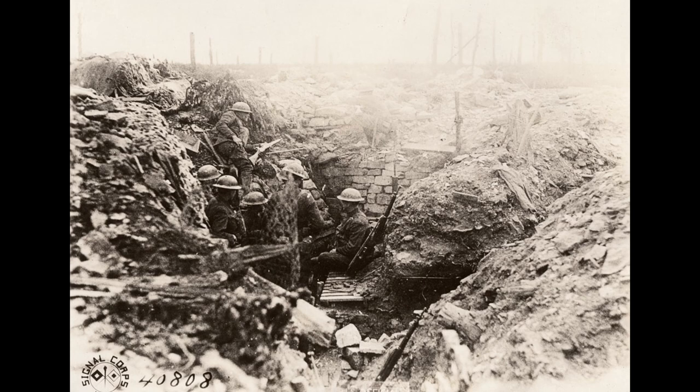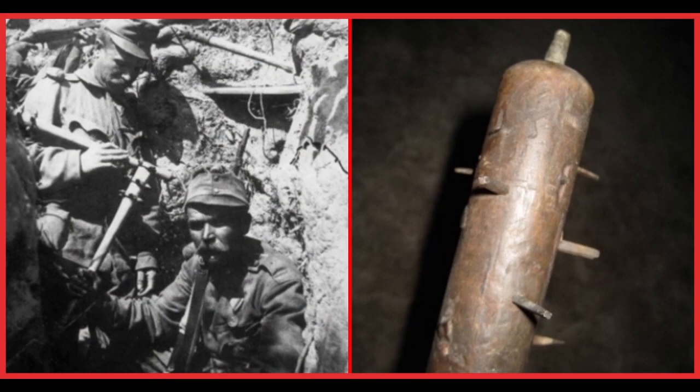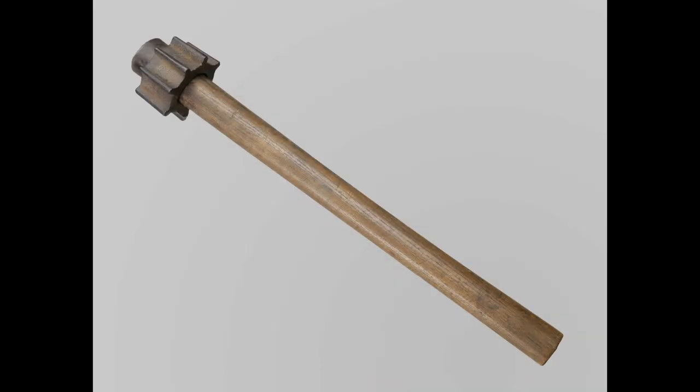A new weapon was needed for raiding the enemy lines — one that could be used in close combat, and one that could kill and incapacitate silently. In the trenches of World War I, soldiers of the Allied and Central Powers developed the Trench Raiding Club.